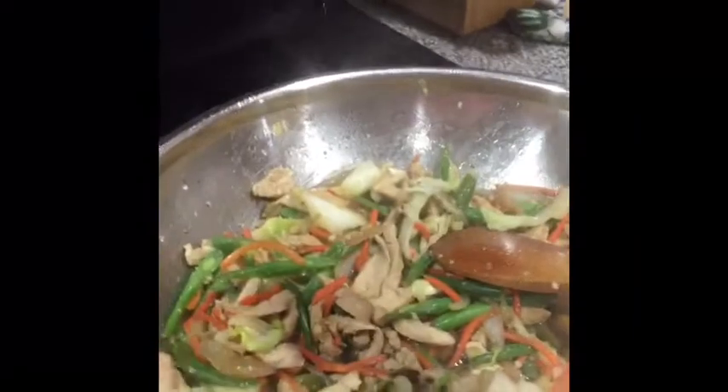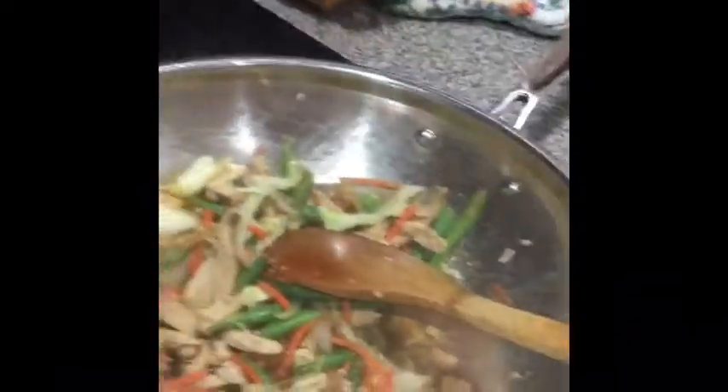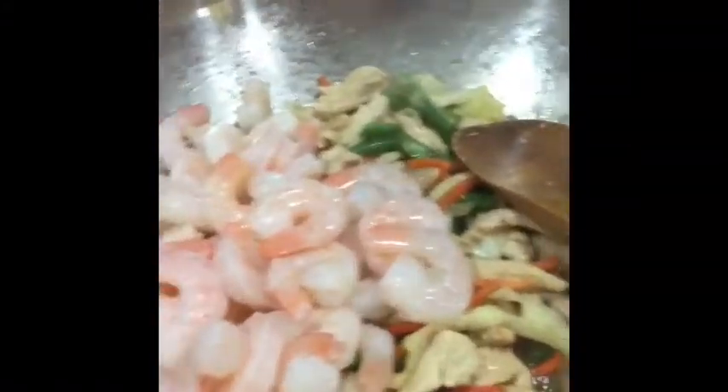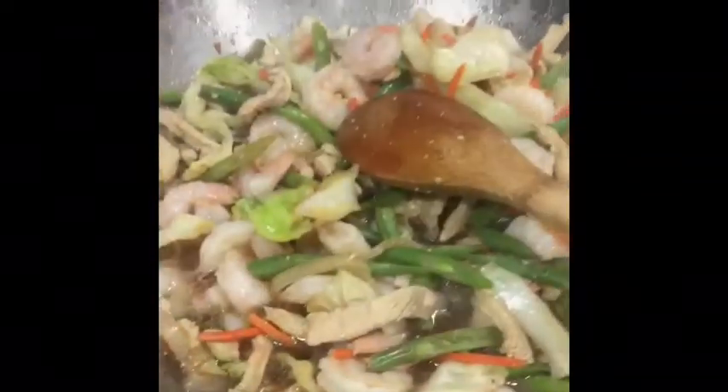I'm going to add a little bit of salt, a little bit of pepper. You can go ahead and add the shrimps. Then noodles.